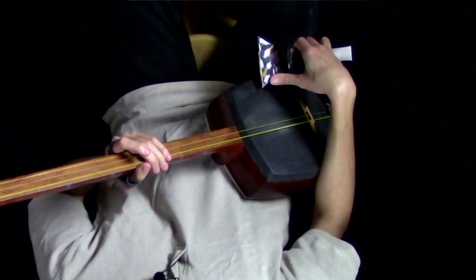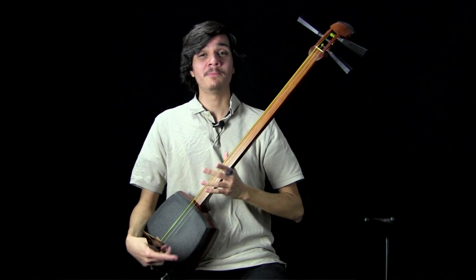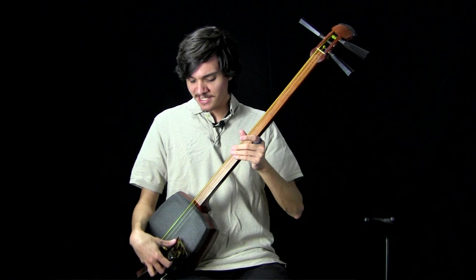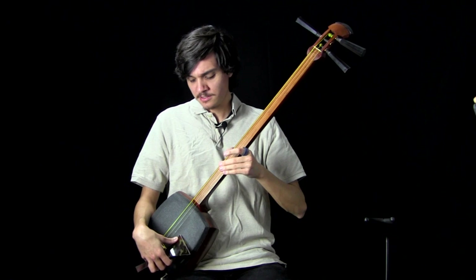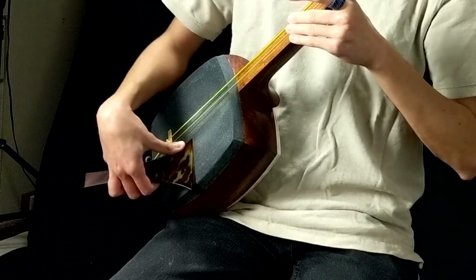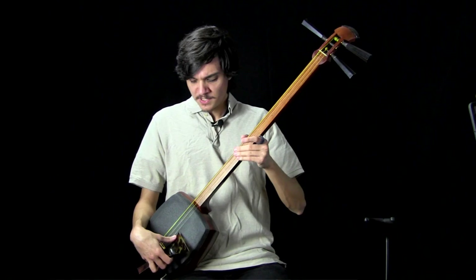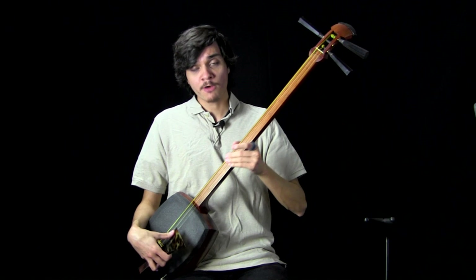That tells us that forearm rotation is definitely the primary mechanic here. If you notice, my elbow moves slightly when this happens, so we know there's some kind of arm movement occurring. Personally, I don't think about it consciously — I think it's simply to accommodate pressing the bachi down to the skin. If I just rotate without trying to move my arm, eventually my arm will just raise because I can't rotate my forearm any further. So that arm movement is happening, but I don't really think it's conscious.